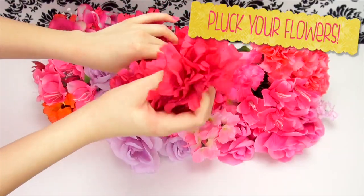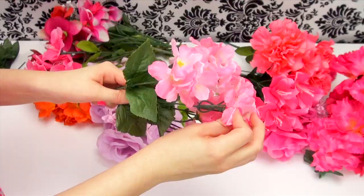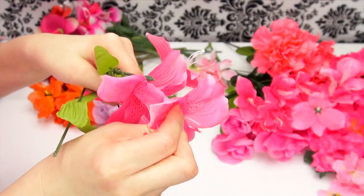The first thing you will need to do is remove all of your flowers from the stems, and this is a step you must not skip — otherwise your lampshade could come out looking like a flower bush, and that is not good.